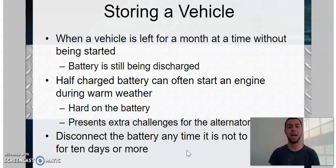When storing a vehicle — when it's left for a month at a time without being started — like a summer vehicle, weekend vehicle, or track day vehicle, the battery is still being discharged. As long as it's hooked up in a circuit, it's going to discharge. Half-charge batteries can often start an engine during warm weather, but you can probably count that out during cold weather. That's when you're just going to get the rapid click-click of the solenoid, because it doesn't have enough voltage and amperage to control the high amperage side of the circuit — only just enough to pull that switch closed, but there's not enough on the high side to do anything.